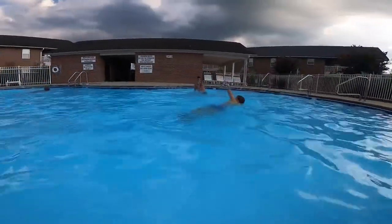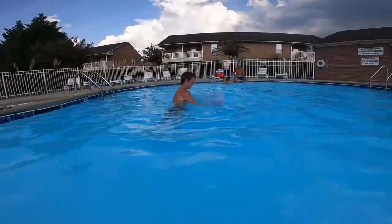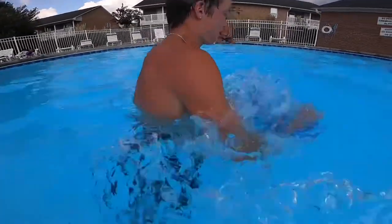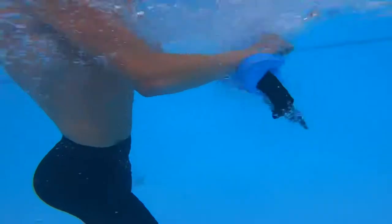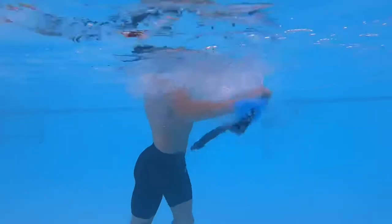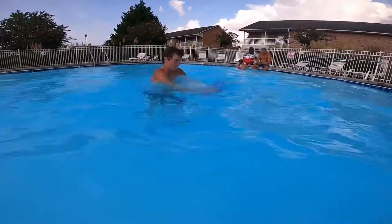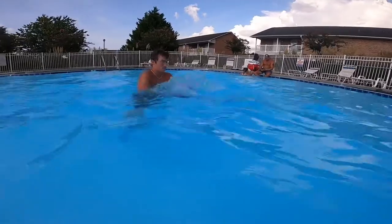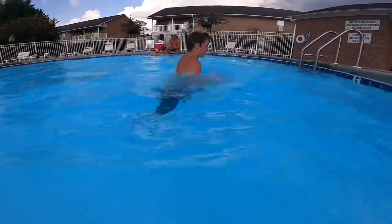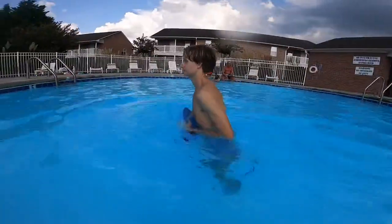They're just finishing up their eight-minute swim. Immediately go into the walk push pull. It's 30 seconds long — walk push pull. Once you get to the edge, turn around going the other way. Another example of push pull.